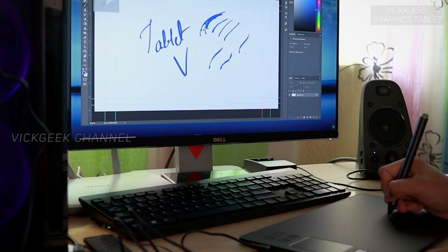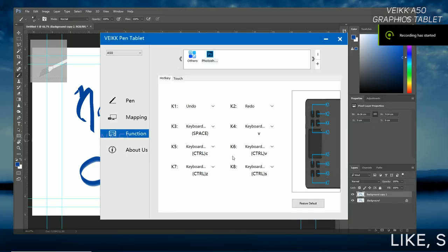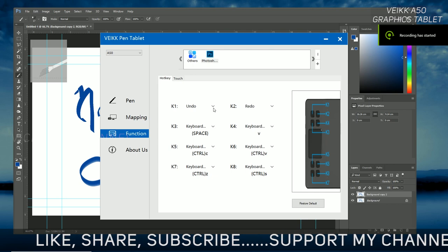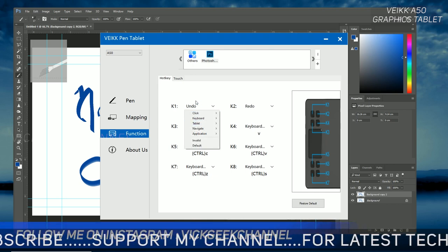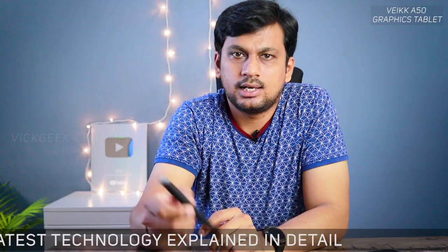Many applications are supported, as you can see on screen, so you can seamlessly switch between apps without any hassle. The tablet also lets you customize buttons and gestures for each application individually, which is awesome and super convenient. I do wish the pen came with a dock or stand, or at least a cap to protect the tips, but there is a nice-looking soft case included for the pen.